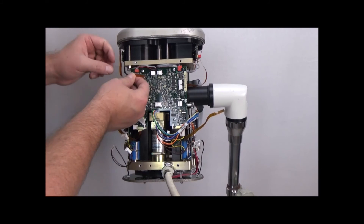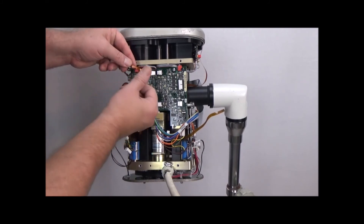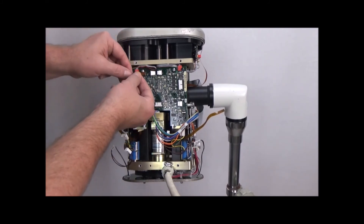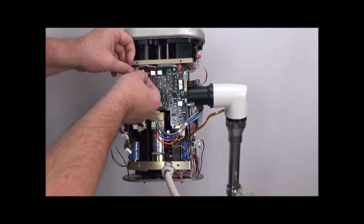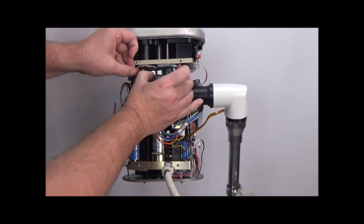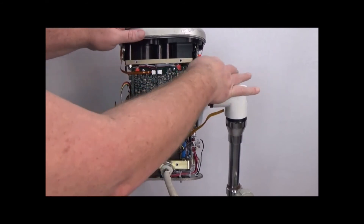Syringe sensor — shiny side out. There's a dull side and a shiny side; the shiny side comes up. Insert it into the slot all the way, then close it down.